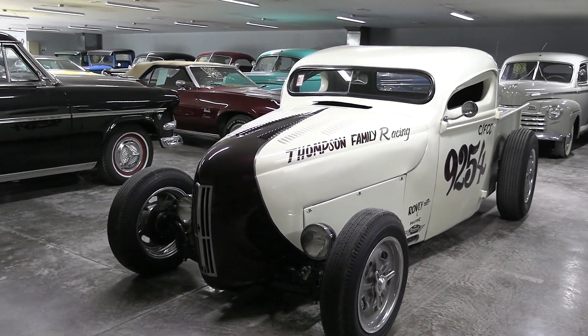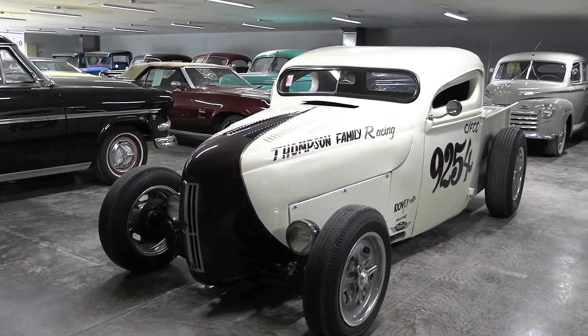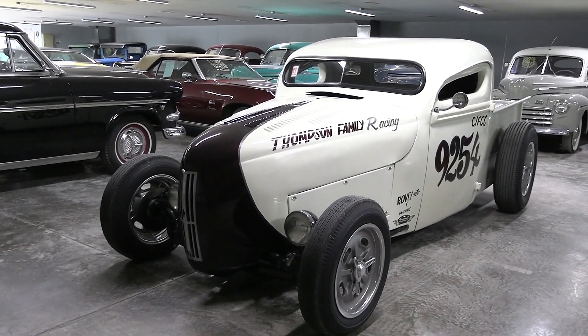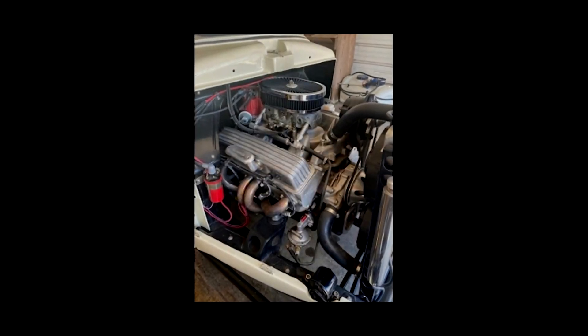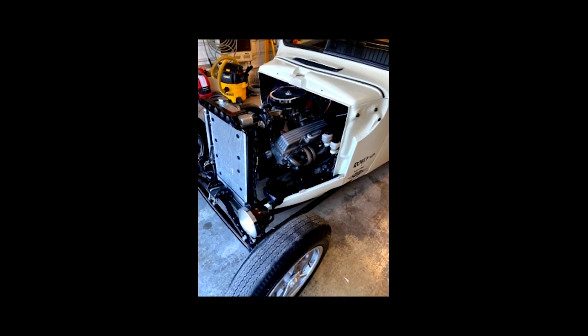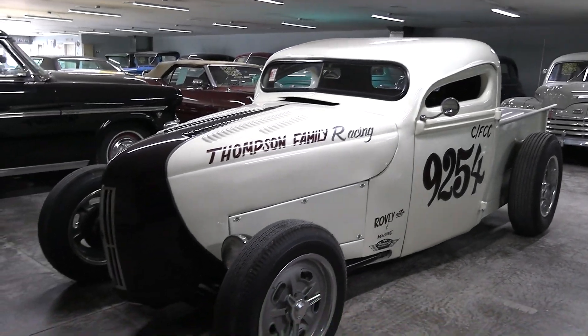This is actually a 1947 Ford F1 pickup, but as you can see, it's been modified pretty extensively for land speed racing. In fact, this is a land speed record holder. It's actually powered by a 355 small block with a Demon Carb backed by a Super T10 4-speed, and it's a pretty awesome machine, so I thought we'd take a closer look here.